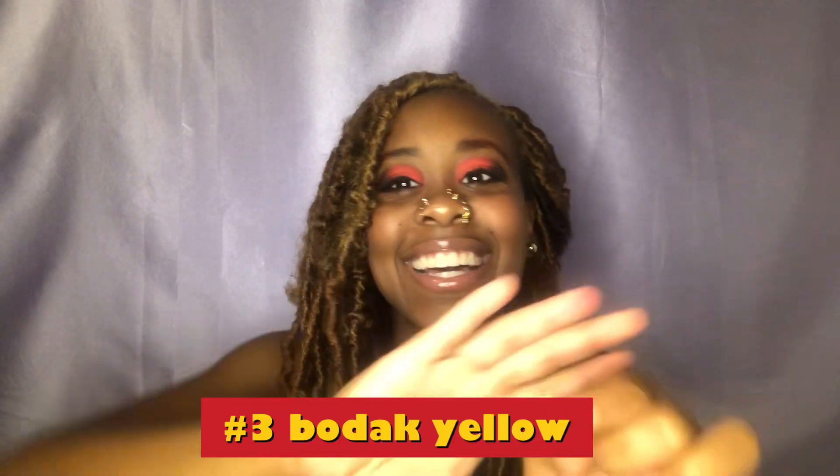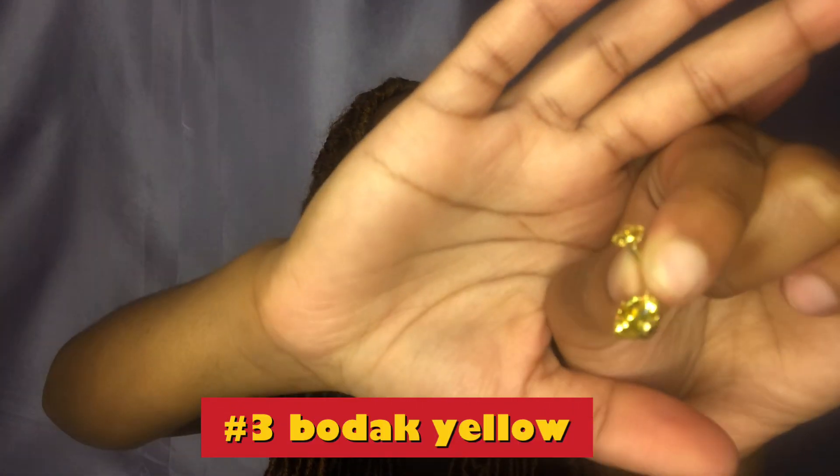The third one we're just gonna call her Bodak Yellow. I love and hate it — the curvature of it is horrible.